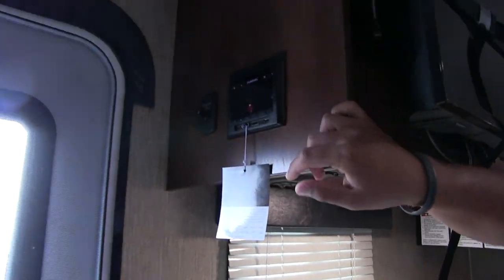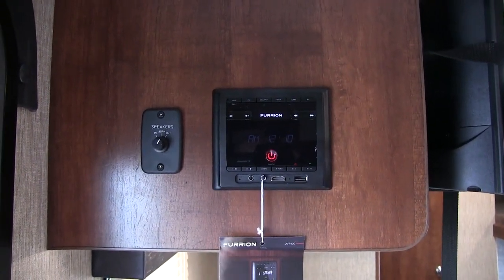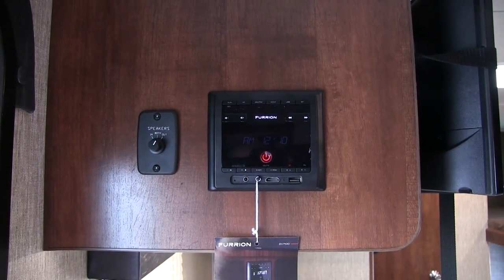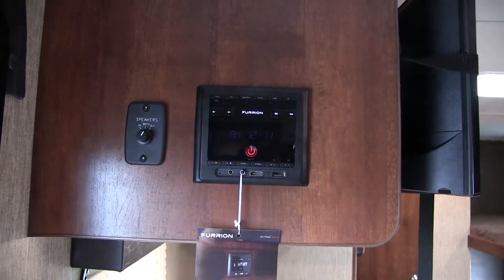If you take a look up here on the side, you will see the multimedia center. This is a pretty nice multimedia center — it controls the speakers both inside as well as the speakers outside. This one is also Bluetooth capable. You can see your speaker selector right there, so you can have inside, outside, or both running at the same time.